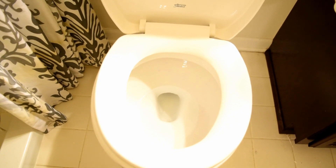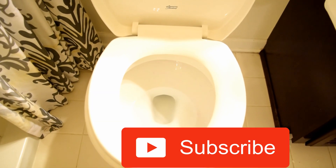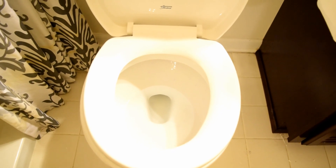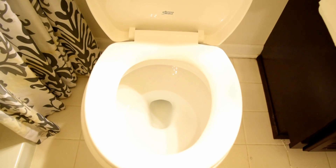Hopefully this was helpful — if it was, give it a thumbs up and definitely consider subscribing to see other content. As mentioned, I did a couple of other toilet-related videos so go ahead and check those out. Thanks so much for watching, we appreciate it.